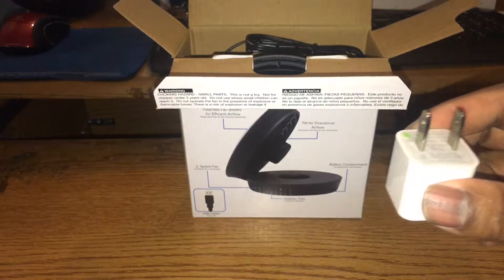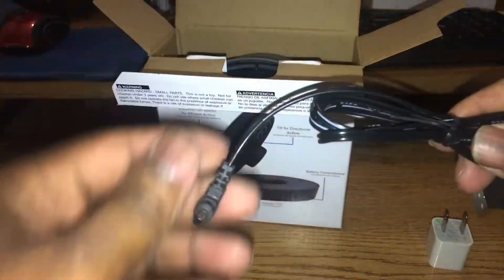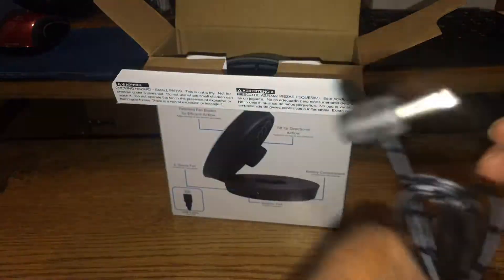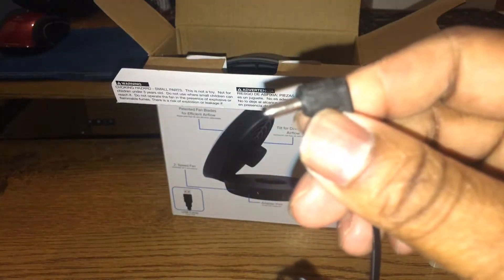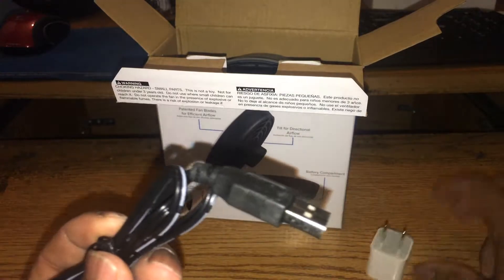I got this to help with smoke. I'm not running it on batteries. The first thing that comes with it is the USB plug — there's the plug right there. That plugs into the fan and goes into the power source.